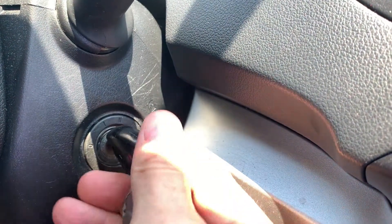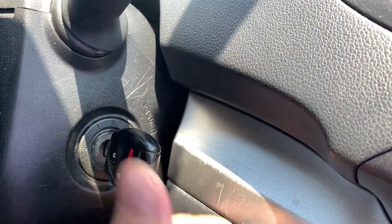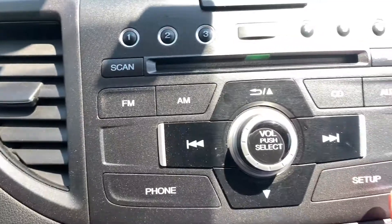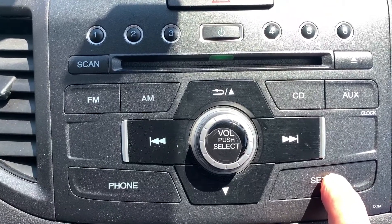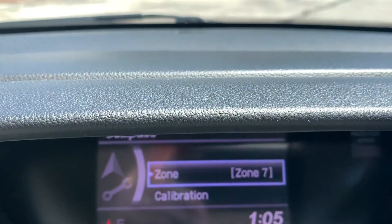First, you need to turn your ignition to the off position and then move it to position number two. Once you do that, go up to your setup button and press and hold it. It's going to take maybe 10 seconds or so, and eventually you will see your compass setting come up on your display.